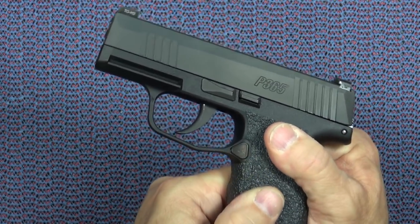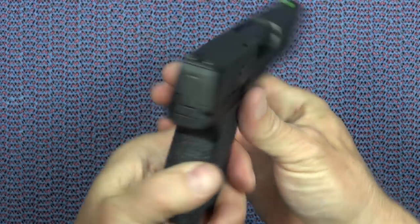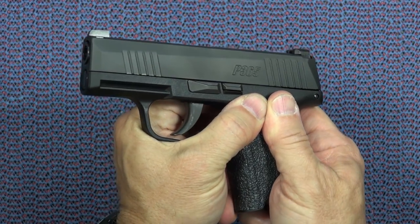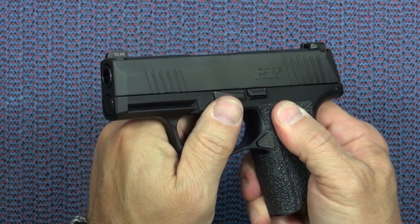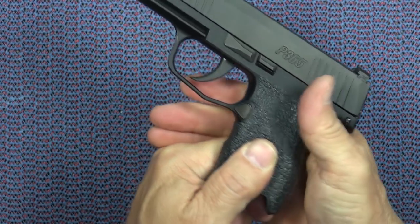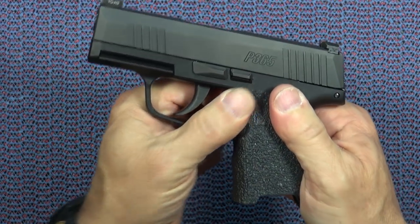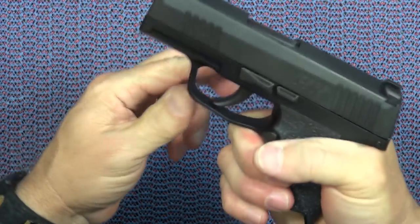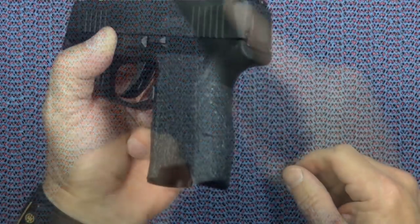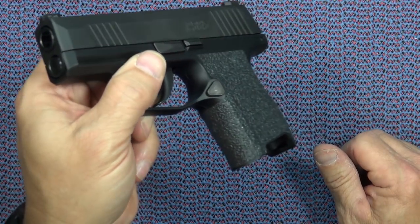Perhaps last: this is a small nine millimeter, and if you put some hot carry ammo or even some plus-P ammo in this gun and shoot it, it's going to jump around — it did for me. I find that with this full Talon rubber grip I just have better control of the gun when I shoot it. And it's about the least expensive and easiest thing you can do yourself to your new gun.